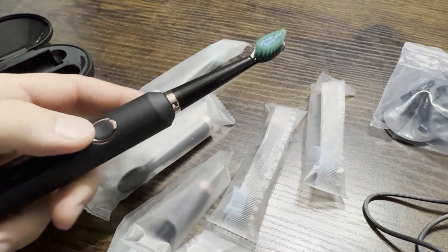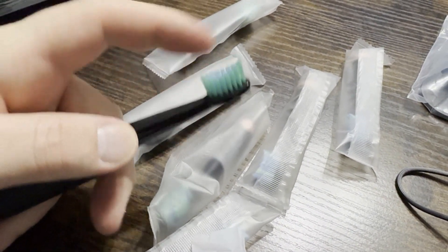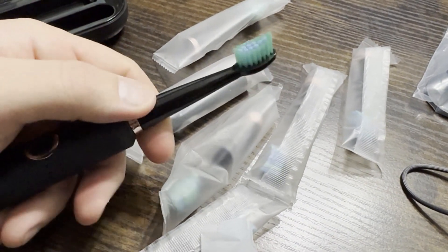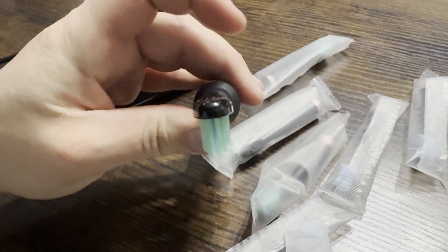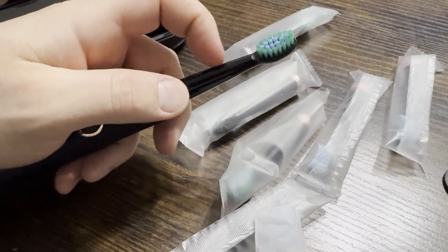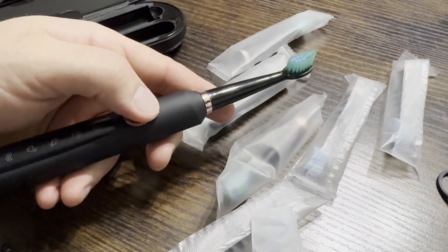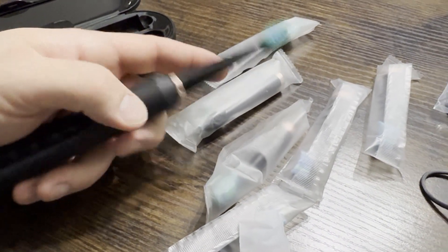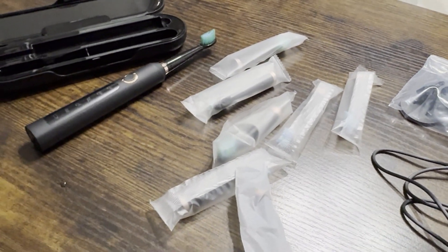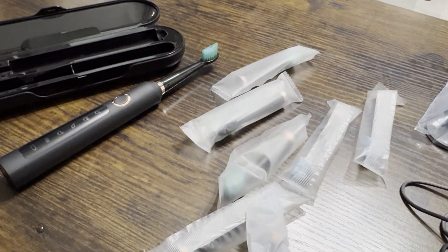Overall a good toothbrush, but there are a couple things you should know. First, the brush head has pretty soft bristles — not necessarily a bad thing, but noticeably soft. The neck of the brush is also pretty thick and big compared to some competitors, so that took a little getting used to. But it definitely does clean teeth, the battery lasts a very long time, and I love how many brush heads it came with. If you're considering it, I definitely think it's a good value buy and I'd recommend it.